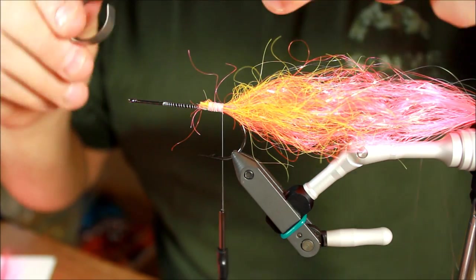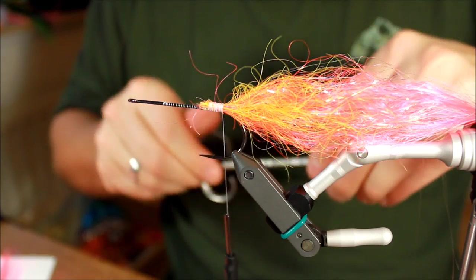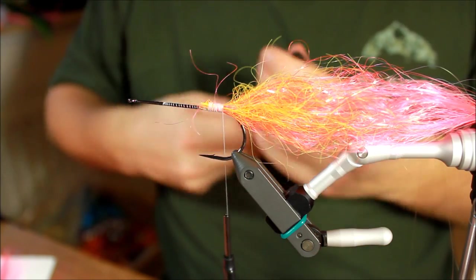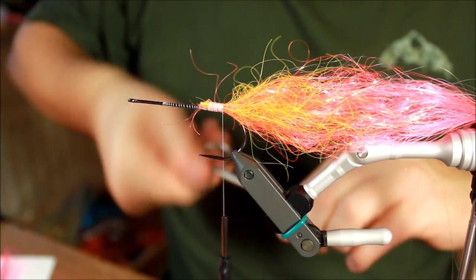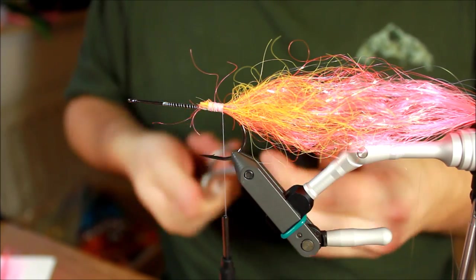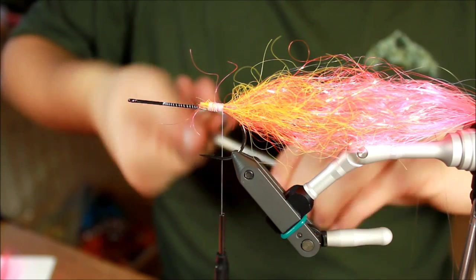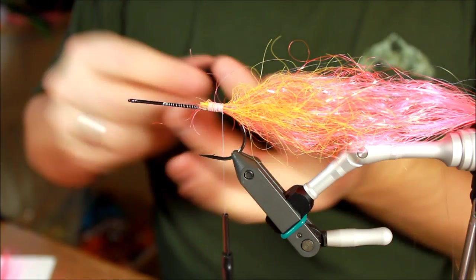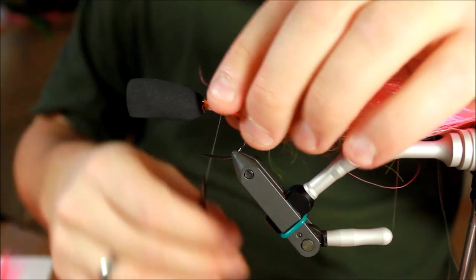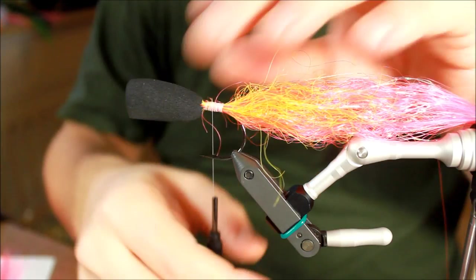What I'm going to do with this popper head is — as you can see I've taken my scissors and just jammed it in — I'm going to expand the hole in this popper head to make sure it will fit over the hook. Just take anything — your scissors, your dubbing needle, or whatever you have — to expand the hole in the popper head, because then it will move easier over the materials and you can tie it down securely where you want it to be.